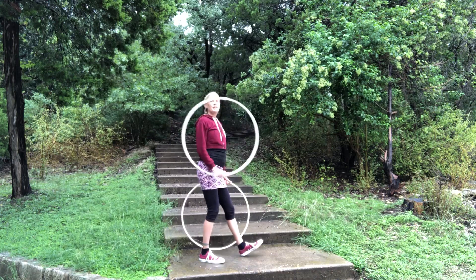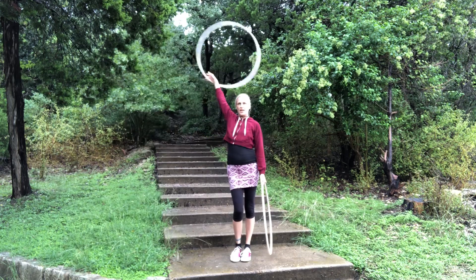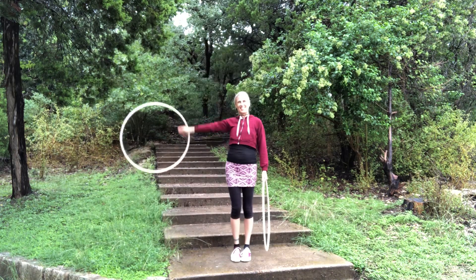Once again: right hoop — down, forward, up, right — roll over the back of your hand, extension pedal, extension pedal.